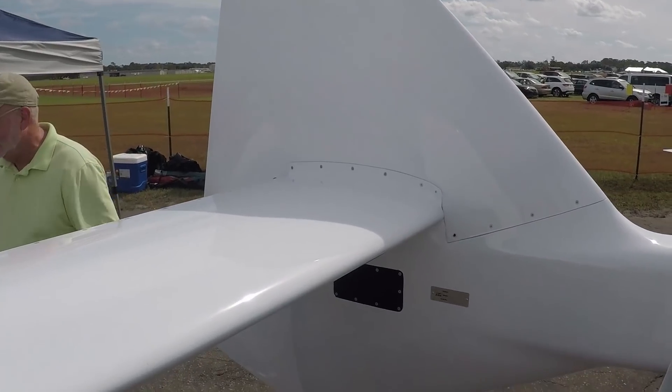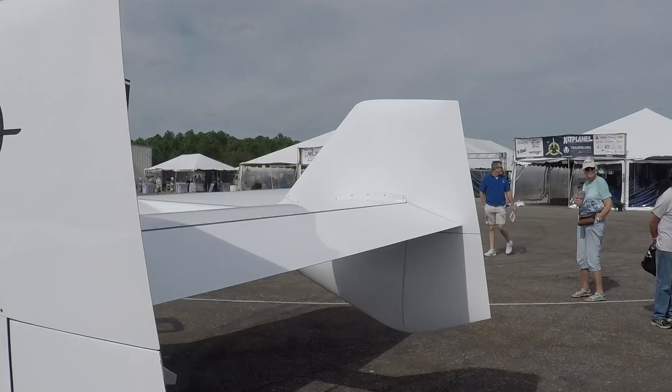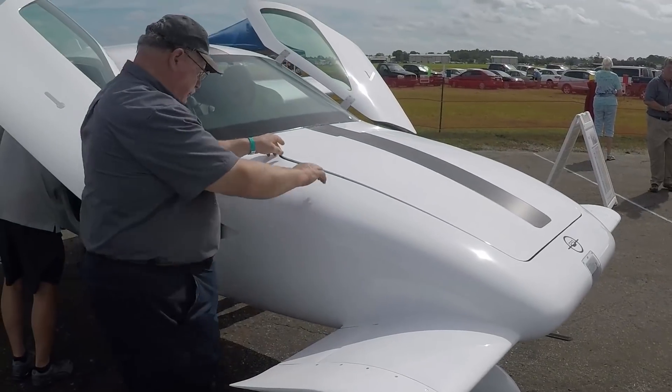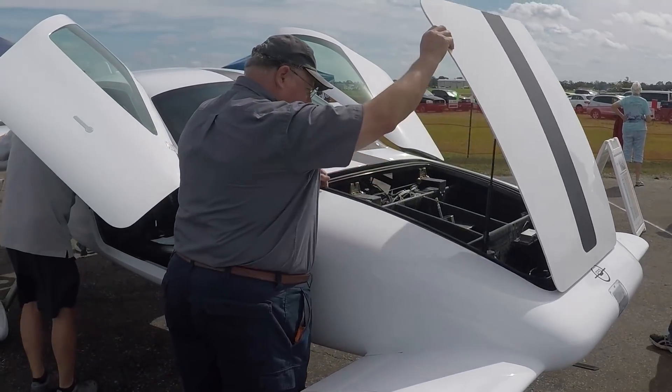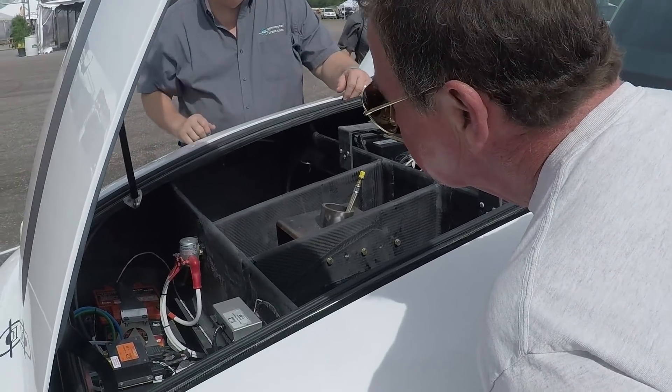Their total time in the plant is basically focused on building the airframe. And then once they've met their 51% requirement, we complete the aircraft for them — we put in the engine, instruments, and interior, and paint the aircraft so they have a complete aircraft ready to go.